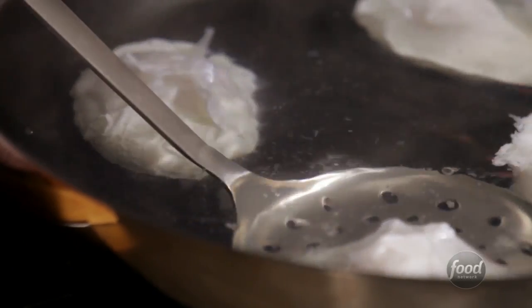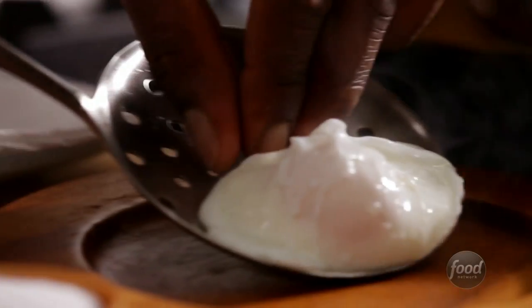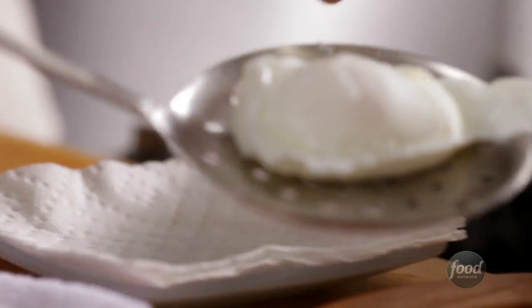All that's left to do is scoop it out, drain, and enjoy. Thank you.